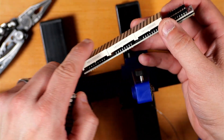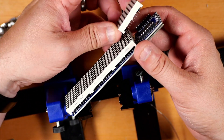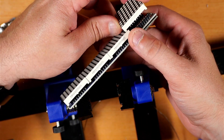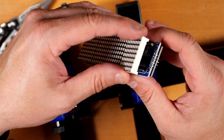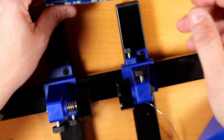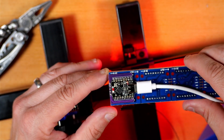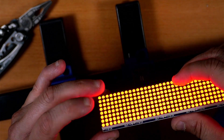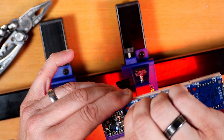Pay attention to the writing — when we put this module back in, make sure the writing is facing the same direction as all the other modules for the right orientation. At this stage, we can plug USB power back in and see if things are still blinking. That's a good indicator that we didn't short anything out in this process, and we can move on to the next steps.